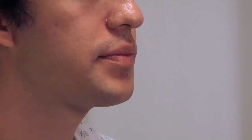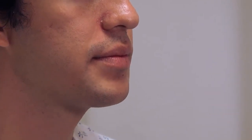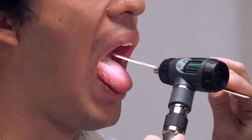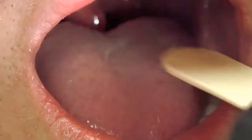To evaluate the posterior pharynx, ask the patient to open their mouth and see how much you can see. If the tongue is in the way, use the tongue blade to gently push it down — do your best not to gag the patient, though occasionally it's unavoidable. Ask the patient to say 'ah,' which raises the uvula, then gently press down on the tongue until you can see the posterior wall and the tonsillar area.